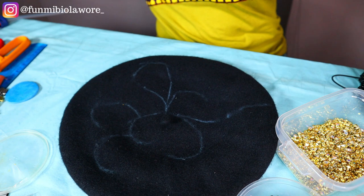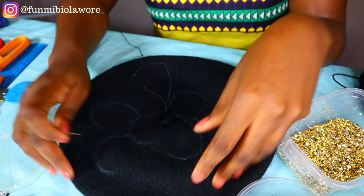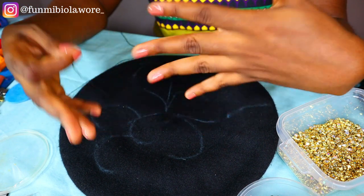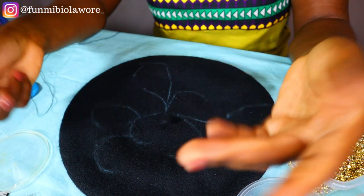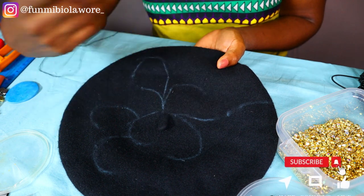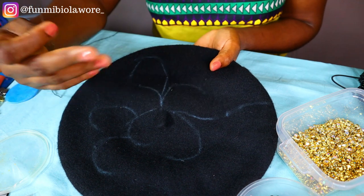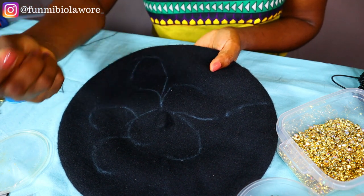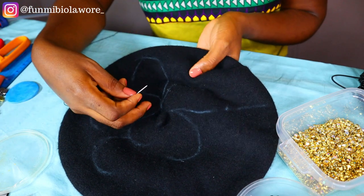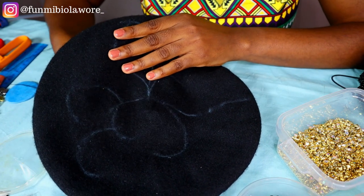I already have something like this drawn — I hope it's showing well on camera — just a little scribble here and there. I already went ahead to thread a bunch of beading needles for this tutorial. I won't be doing too much talking because with beading it's better for you to look at what I'm doing and replicate it. When I talk too much it wastes time, so I'm going to keep quiet and allow you guys see what I'm doing clearly.